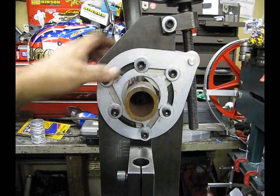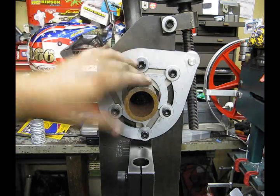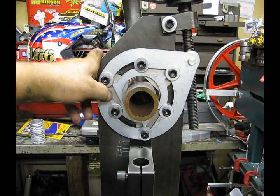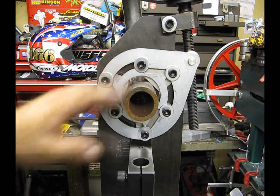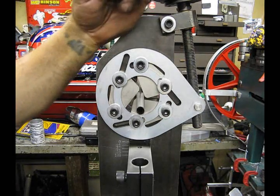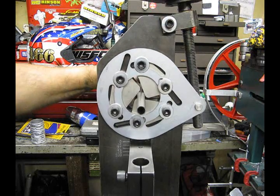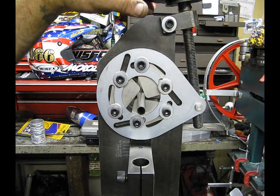The new Stellar Performance jaws have been installed and the plates have been put back on. As you can see, we've got a piece of two inch, 0.250 wall tubing nice and tight right in there — the jaws clamp on that, so you don't lose anything by using these jaws. You still have the two inch capacity, and now we're going to see how small we can go. The smallest piece of tubing I had was half inch, and there is absolutely no problem — that is tight as a drum.